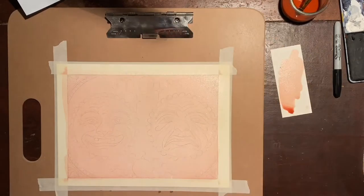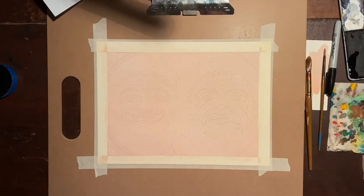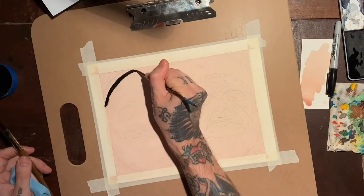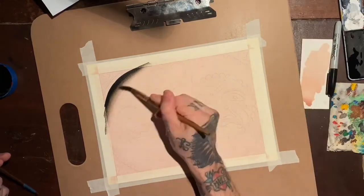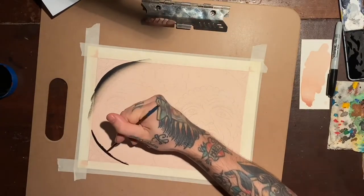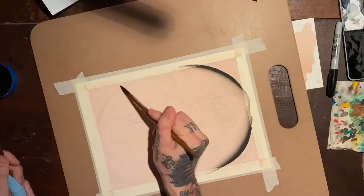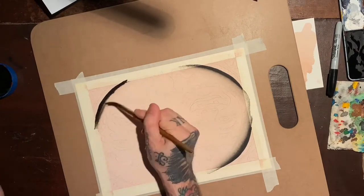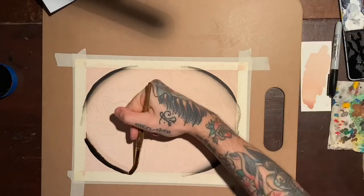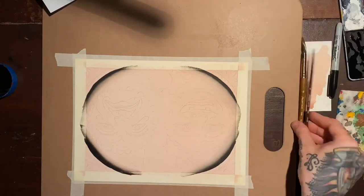I was really happy with the way that turned out because I just squirted some in there — it was a random amount of water, a random amount of ink, but I liked it. Then this was kind of an afterthought. I let that dry for a long time — I edited that out, I didn't even film it. It dried for a long time before I tried to do this, and then I was actually just going to take the tape off and roll with that one edge, but I thought this was going to be kind of cool.